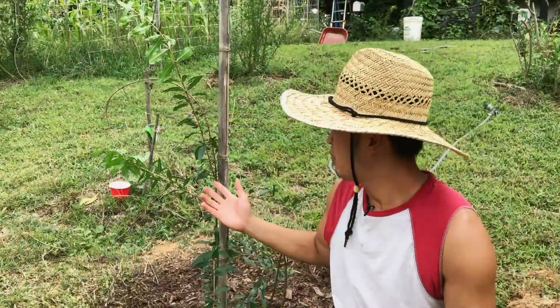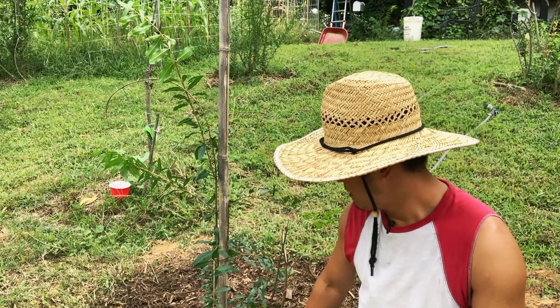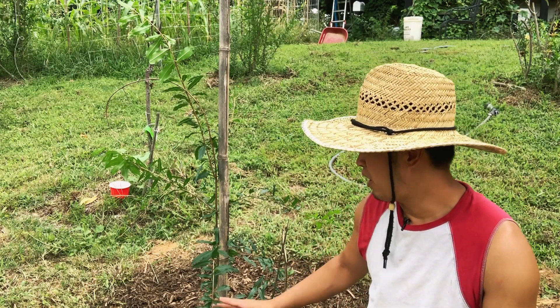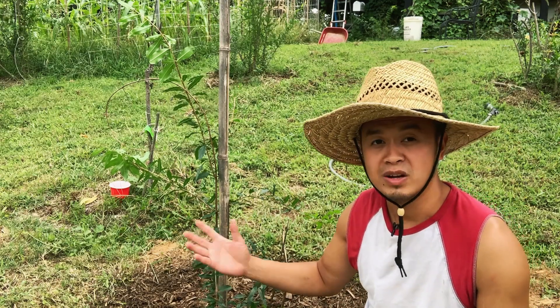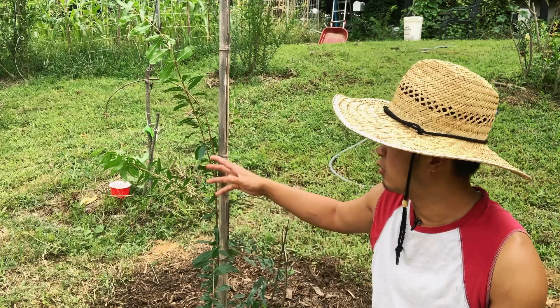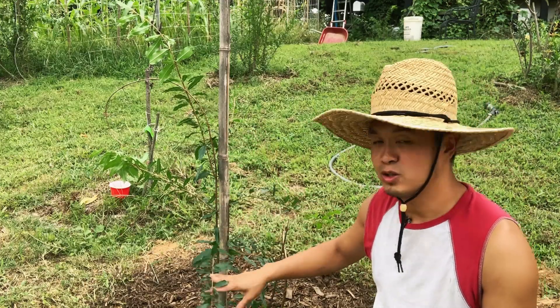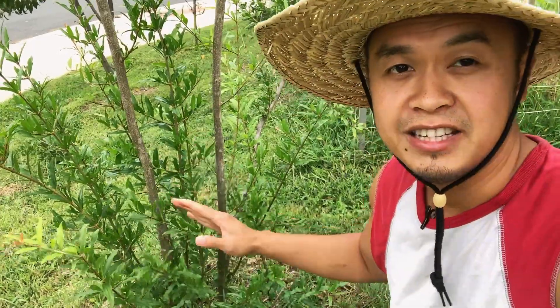Now let's talk about how to care for your pomegranate once it's in the ground. In my first season I water it daily and fertilize it every few months to give it an extra boost, sending all that energy into green growth and trunk development.